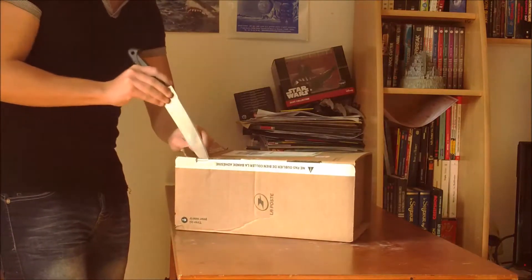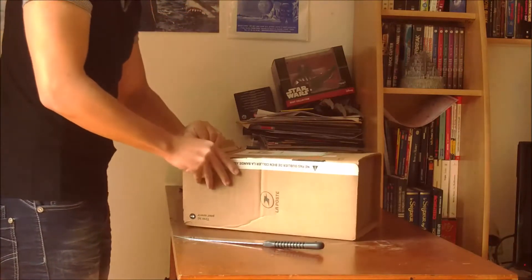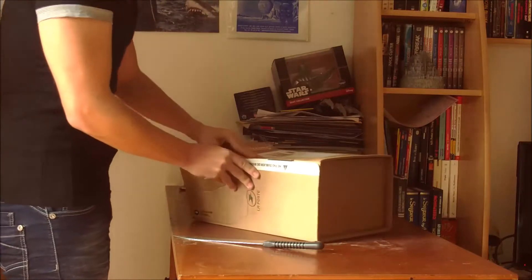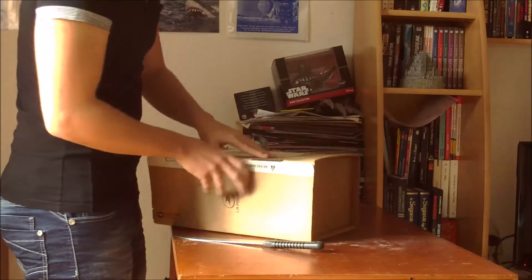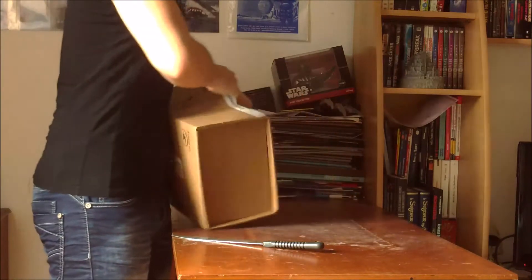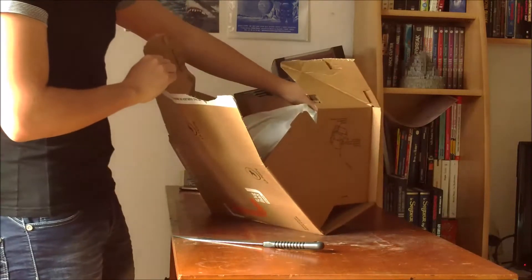I bought it in France, so it arrived quite fast — I received it in 2-3 days. Here it is already in plastic, I've got it out of the box. This is the technique for opening a Colissimo.